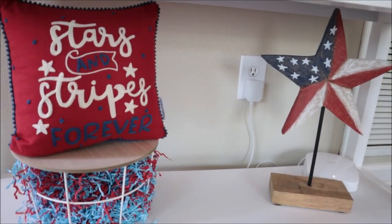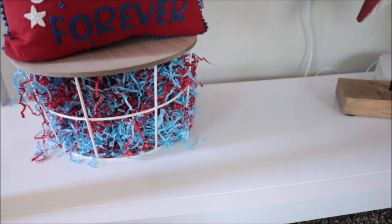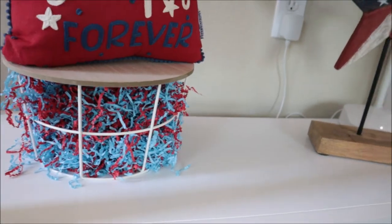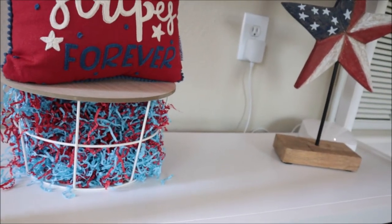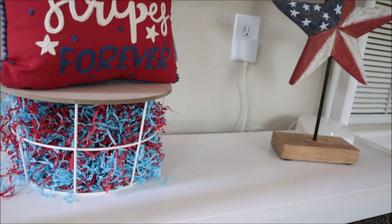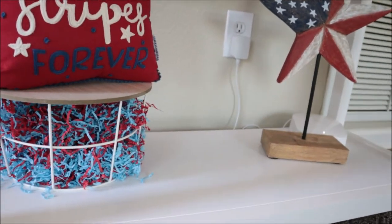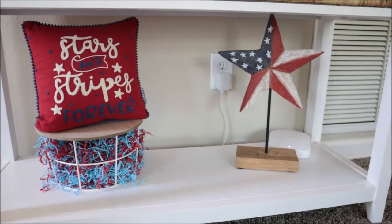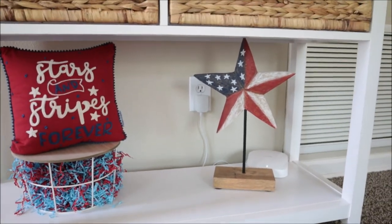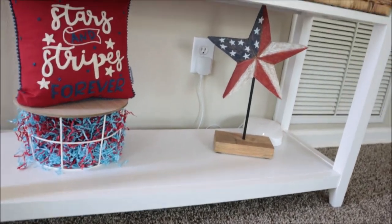I have a Stars and Stripes Forever pillow from Home Goods, and then this little wooden thing I grabbed from Target Dollar Spot. I wasn't sure what to put in it, so I just threw some red and blue Easter basket filler-type paper scrabble in there and stuck the pillow on top — I was clearly running out of ideas and decor down here. I don't have a lot of 4th of July things, but I think it looks cute for now. Maybe next year we'll step it up and get some new decor.